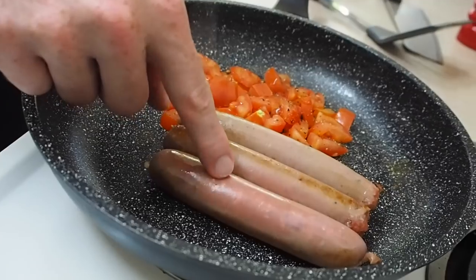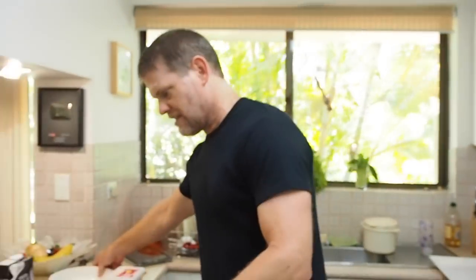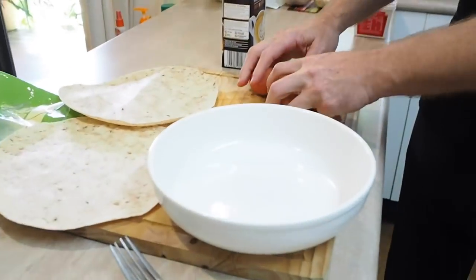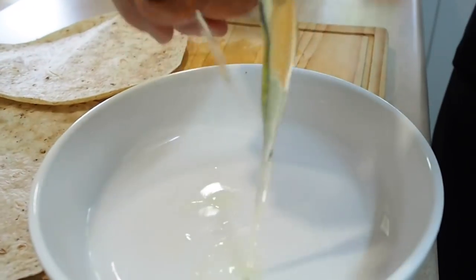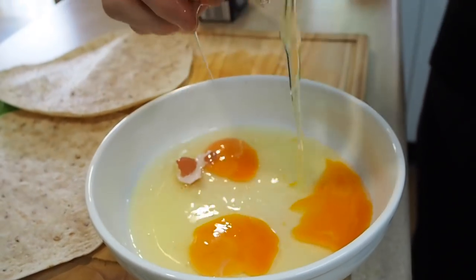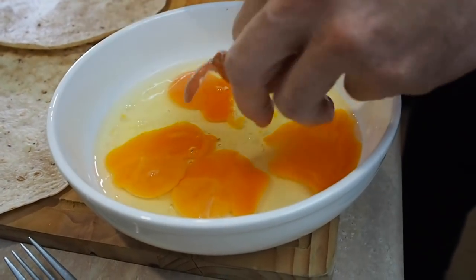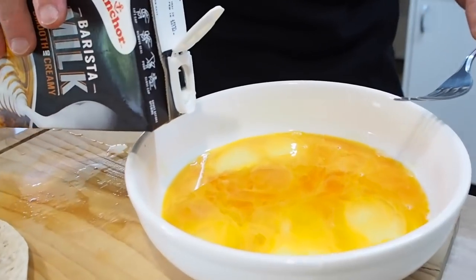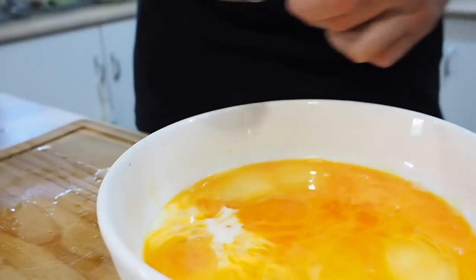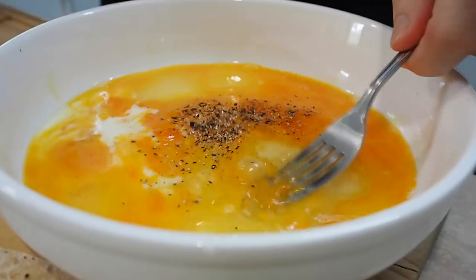I love the sausage especially when you peel the skin back. Anyway, while those sausages are cooking let's get our eggs prepared. So into a bowl — four eggs. You don't have to use four but that's what I'm using. Remove any shells that might have fallen in, and add a little bit of milk. Even though Gordon Ramsay tells me not to — sorry Gordon — I'm going to add a little bit of salt and pepper in there. Give that a nice whisk.